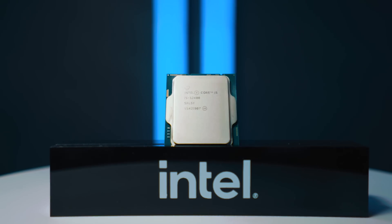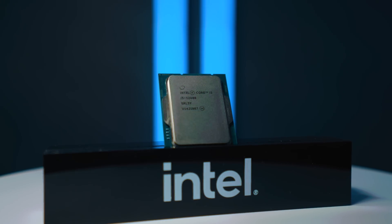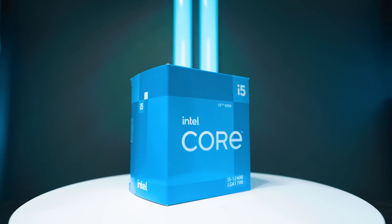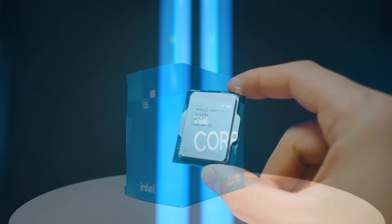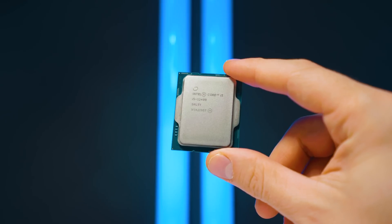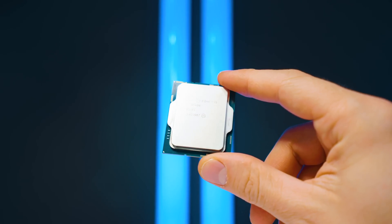Here's a big statement: this i5-12400 is the best six-core CPU in the world at the moment, especially at this price point. It trades blows with some processors that are double or three times its price. I was very impressed and I hope you were as well.